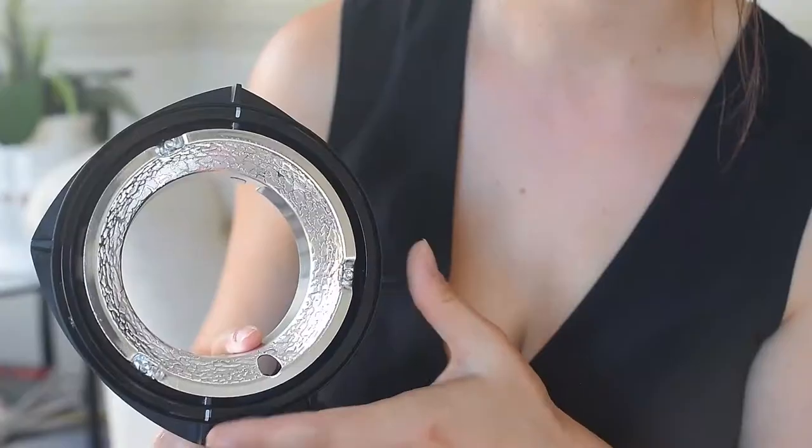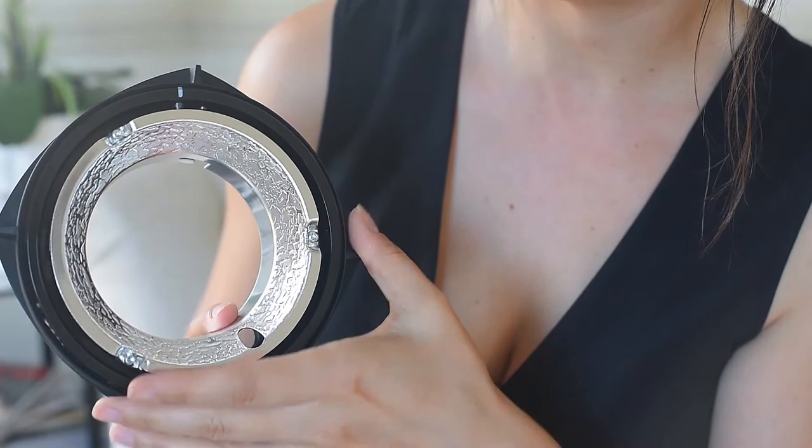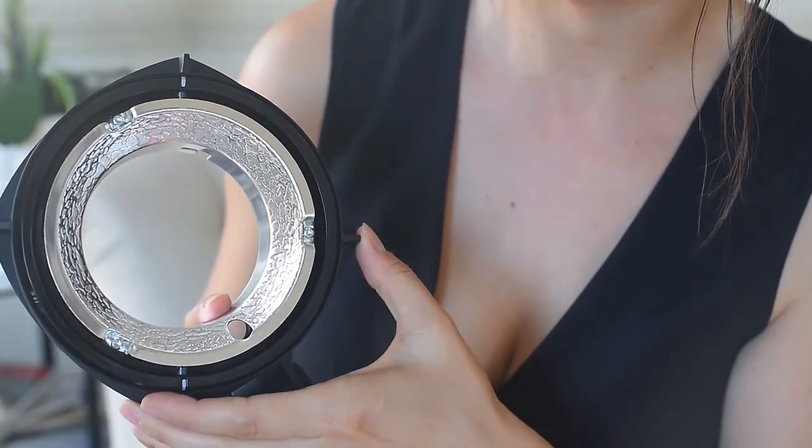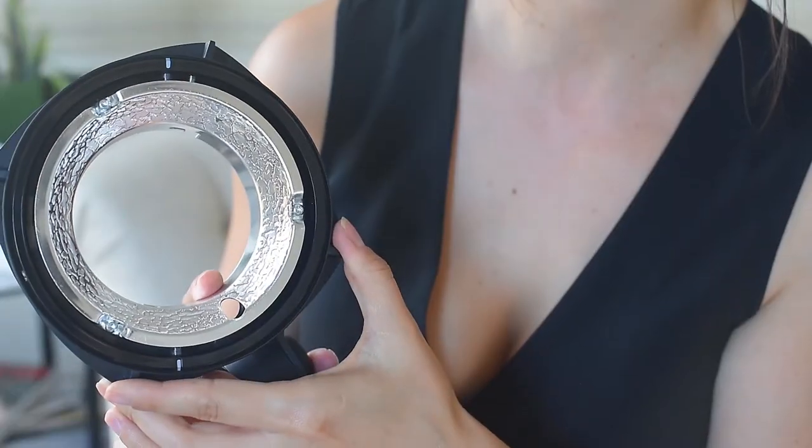This is how the adapter light system looks. You'll see there are white lines on it and they have to be lined up with the edges — that means it's unlocked. When you push it to the side, this is how it locks. So before you place it, make sure it's unlocked so it's lined up with the white lines, then place it on your Octabox and lock it.